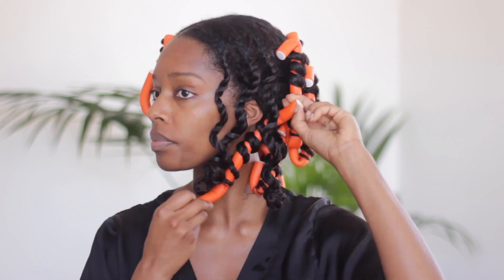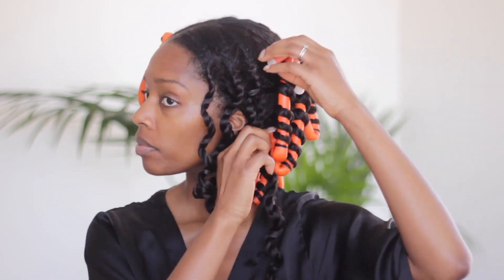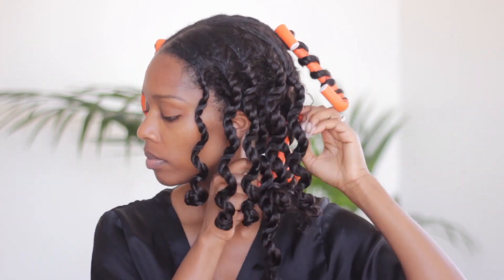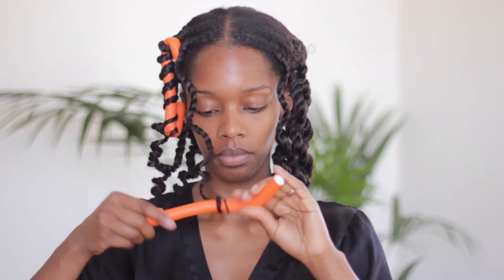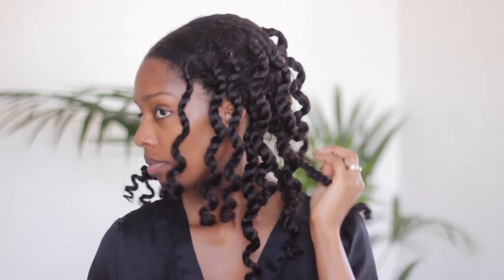One and a half hours later, it is time to take these bad boys down. My twists weren't 100% dry — I'd say 90% dry — but you couldn't have paid me to spend another minute under that dryer. It was so hot, I just couldn't deal honestly.